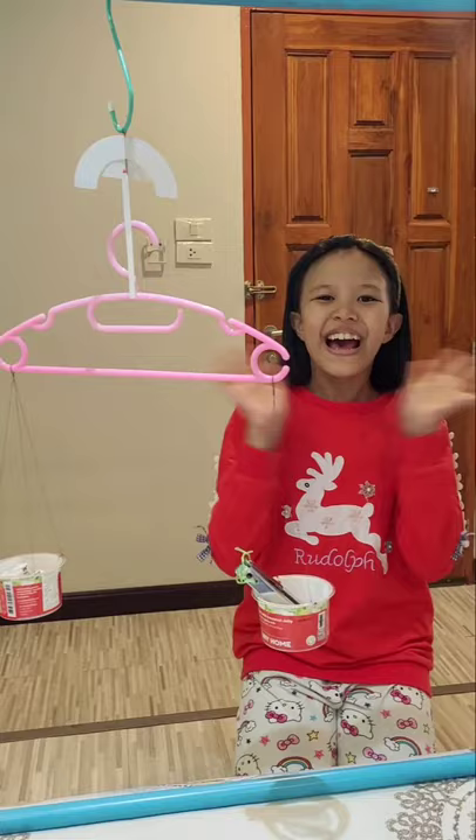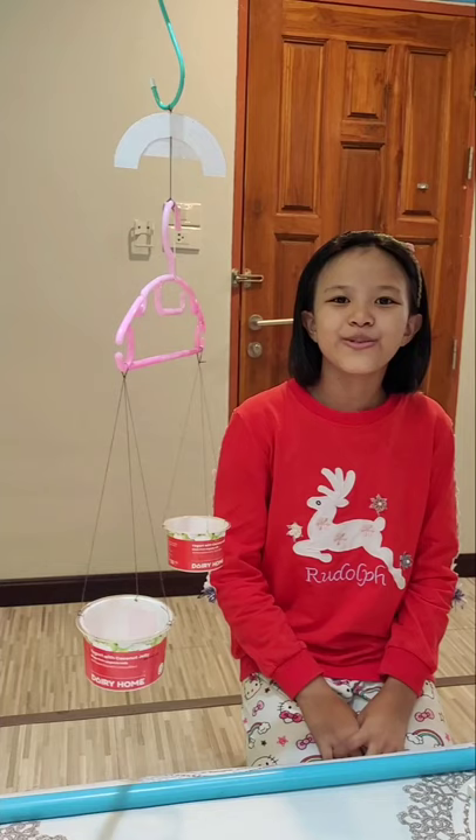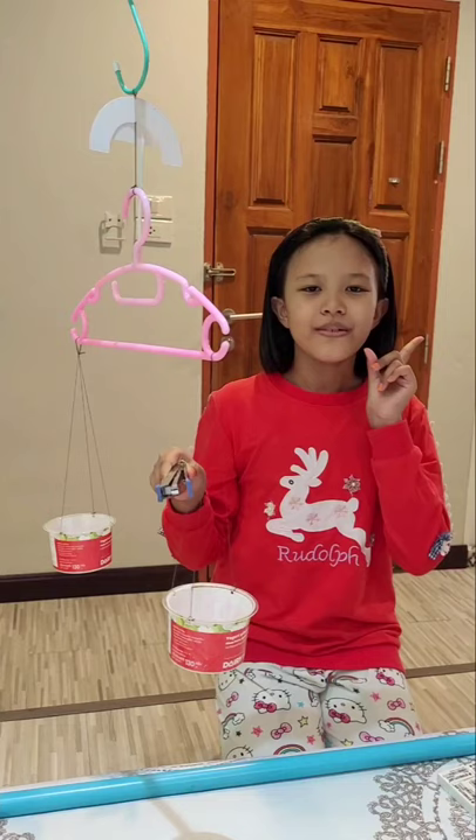Hi, my name is Pin. Today I'm going to use my beam balance. When I want to use my beam balance to measure the mass of a stepper, the unit of measurement is eraser. Step one: put the stepper in one side of the beam balance.